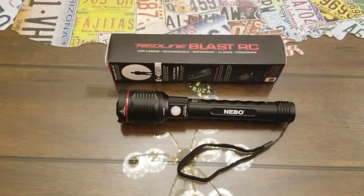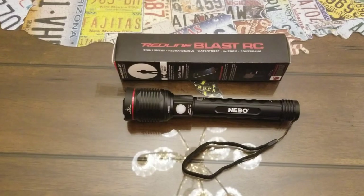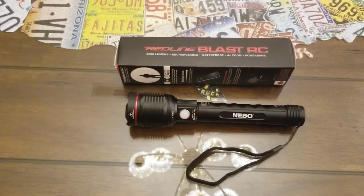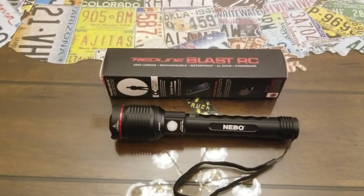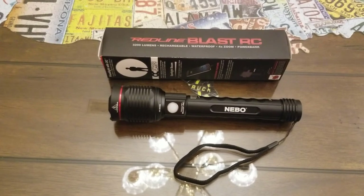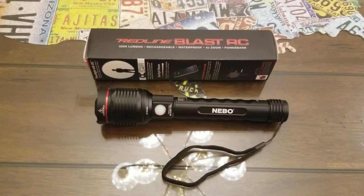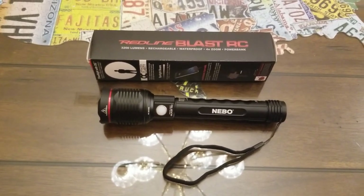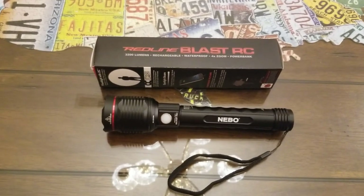It also has a variable strobe feature. Even on strobe it lasts three hours and puts out 3,200 lumens. A lot of people on flashlight forums say there's no use for a strobe feature, but there really is. People use it for signaling — if there's an accident on a curve, you'd want someone out there with a strobe to slow cars down. Or if someone was after you, you could disorient them by shining the strobe in their face.